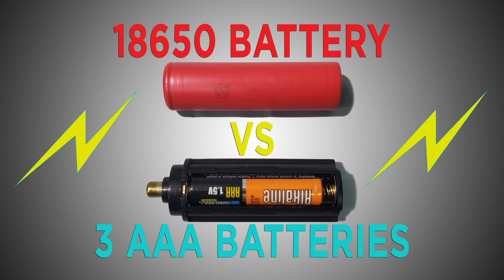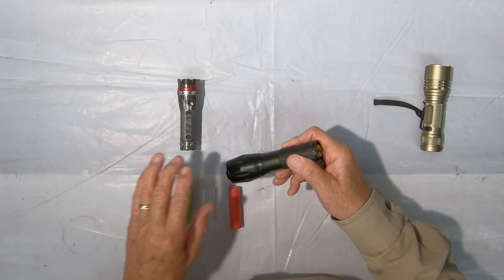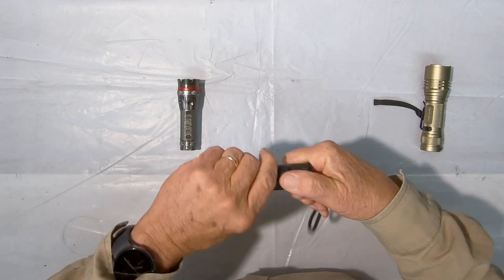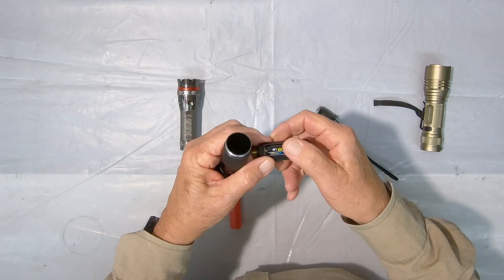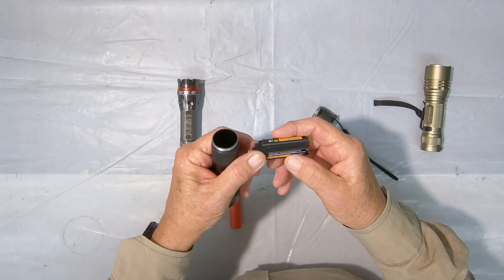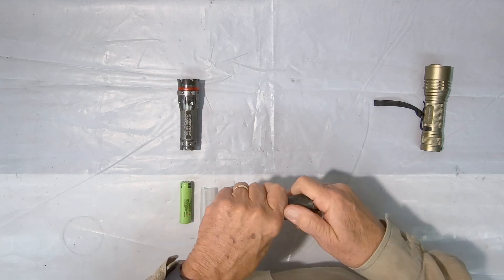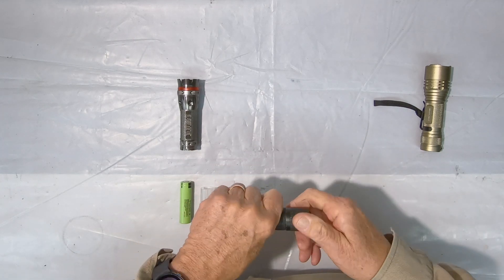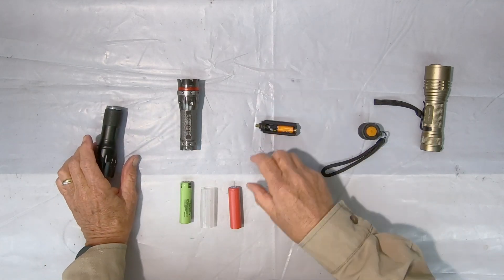Old Guy here. Today we're going to be talking about AAA battery packs and 18650 lithium batteries and why these are better. What we have here is typical flashlights that use three 18650 batteries. A typical little holder takes three AAA batteries — slide it in and your flashlight works. Now you're wondering about the differences between these two.